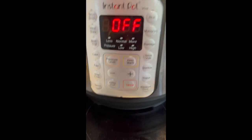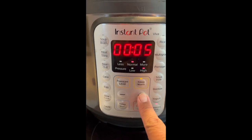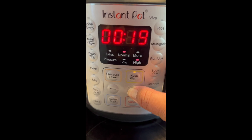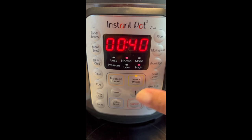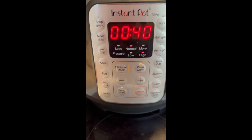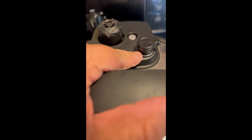Now I'm going to go to pressure cook and I'm going to do 40 minutes because I like my beans kind of mushy. If you like beans with a little bit of a bite, 35 minutes is pretty good, but I like 40 because I like them mushy. I don't have to put it on sealing because it already has one right here.